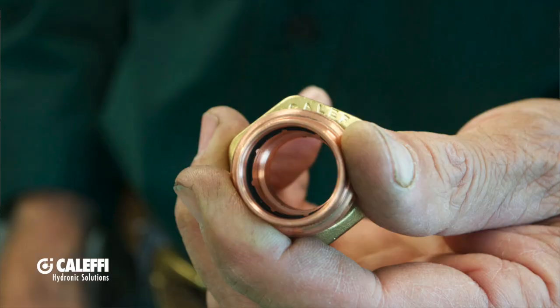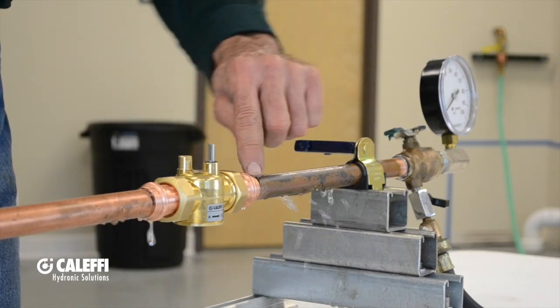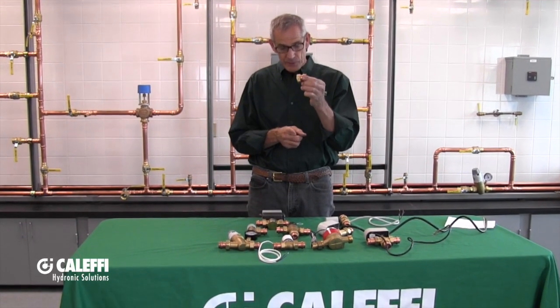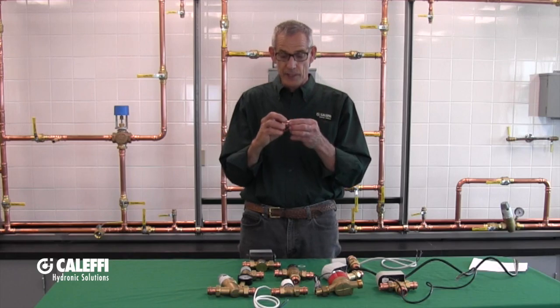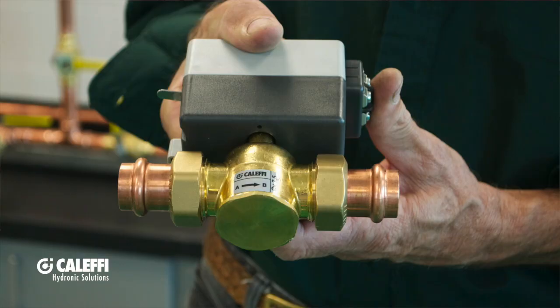Number one, we've got multiple leak paths in there. Instead of having just one single spot that leaks if you get the crimp wrong, this one's going to spray in multiple spots. The nut is captive, which is nice. It's got a one-inch BSP which fits a lot of our different products. It is compatible with all the different tools on the market — there are a lot of different press tools available now — and it's compatible with all those.